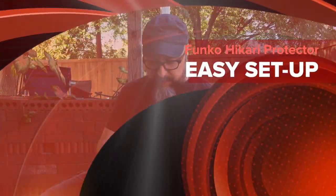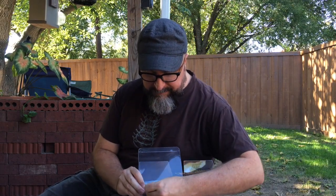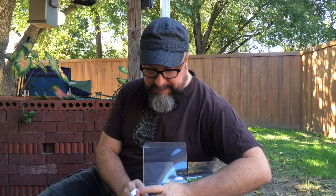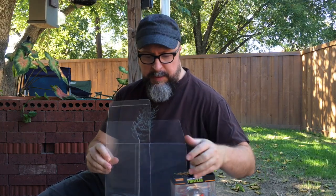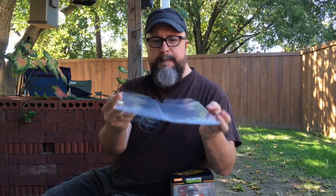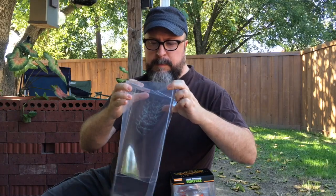Here we have it, labeled right here: Funko Hikari — remove peel strip. Let's first just see how easy it is to peel this off. It's pretty easy; these are made of PVC so the adhesive doesn't leave any residue and they come right off. These labels are probably on there just to differentiate them from others in the shipment. They're supposed to pop together just by using this interlocking feature on the bottom — let's see if that works.